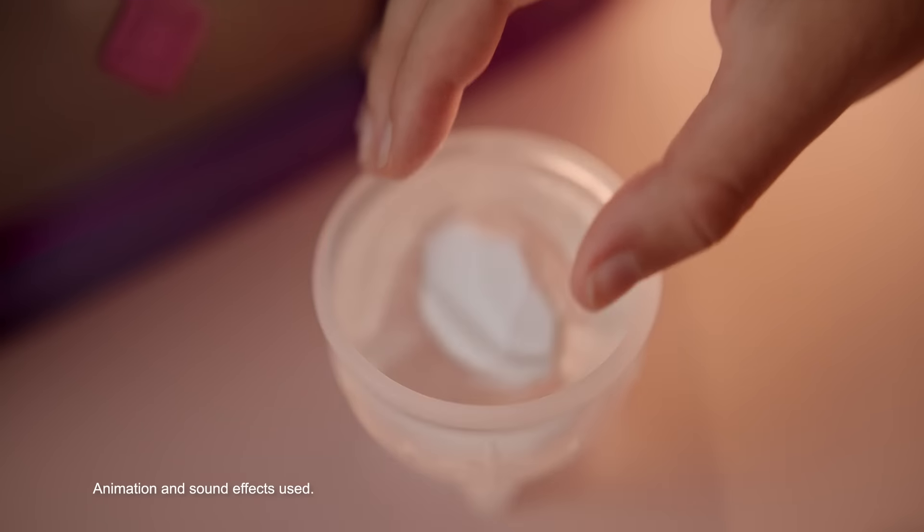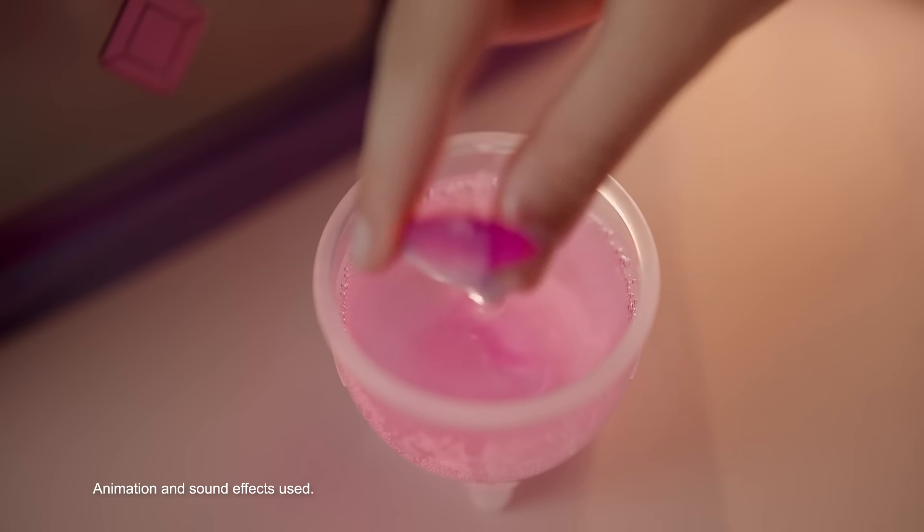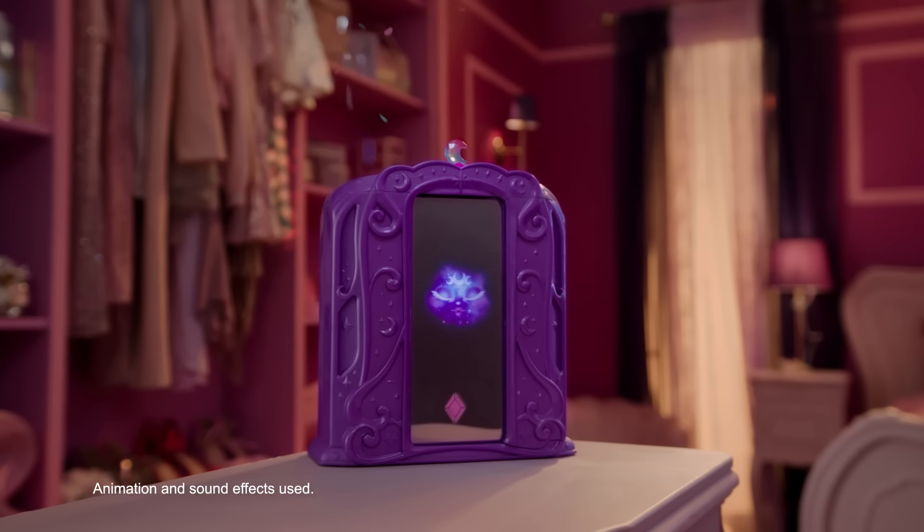Add the magic fizz, prepare the shimmering potion, and reveal the Moonstone Crystal. Place it on the mirror and say, Magicus Mixus! Your Pixies Supreme is free!